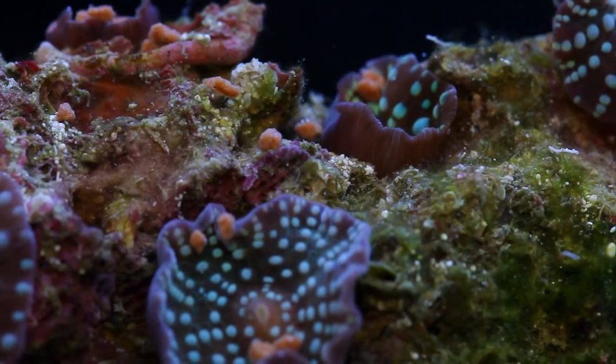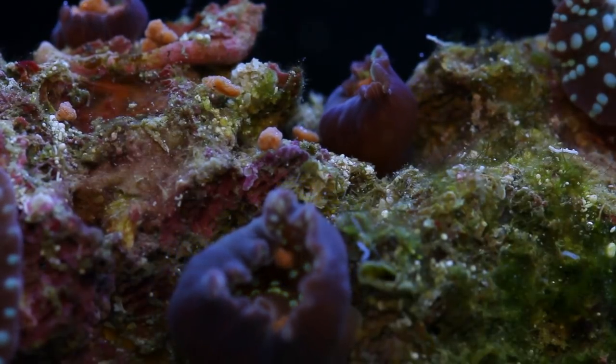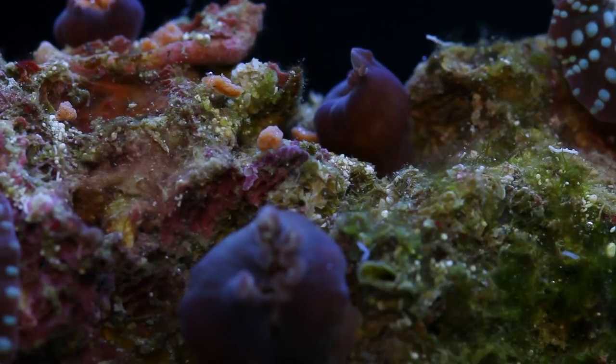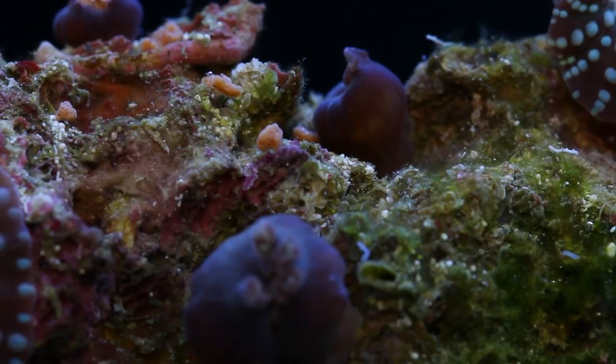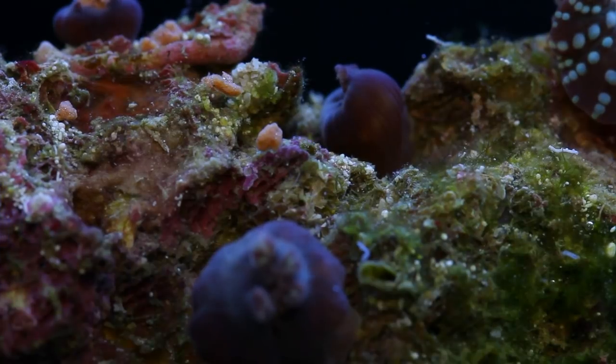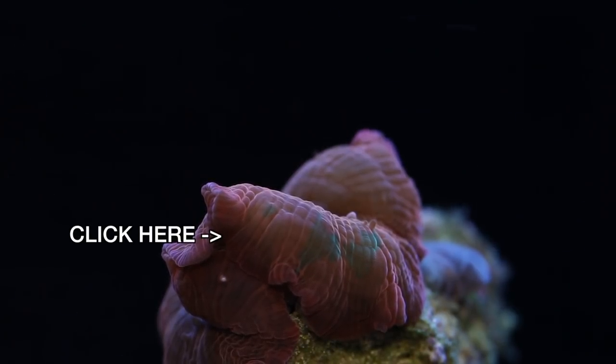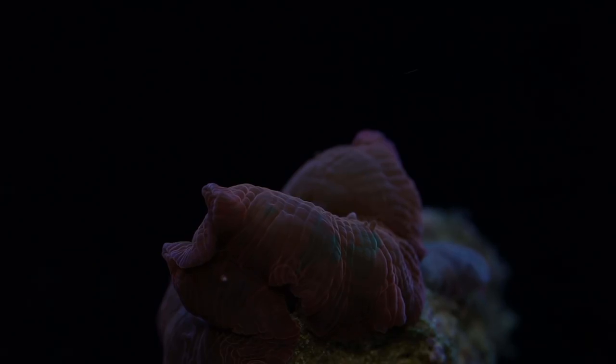We don't go out of our way to feed mushrooms, but after watching how readily they eat I'm going to do it more to see how that affects their growth and color. Thanks for watching. If you'd like to see what Discosoma we have on hand at Tidal Gardens you can click on the mushroom here and it will take you right to the store. Happy reefing everyone.